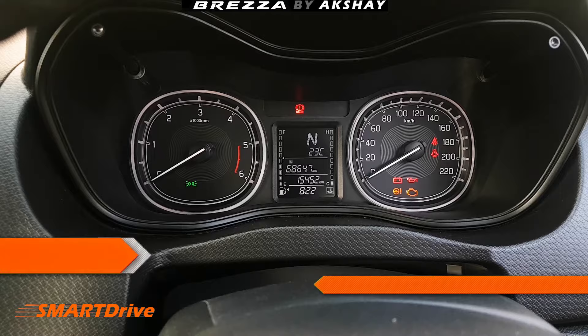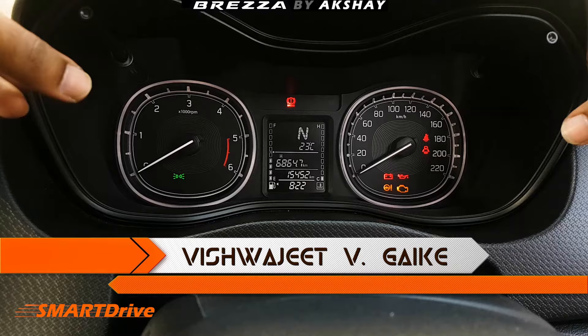Hey friends, welcome to another episode of Smart Drive. This is your host Vishwajit. In today's episode we are going to reset or set the Breeza car clock.